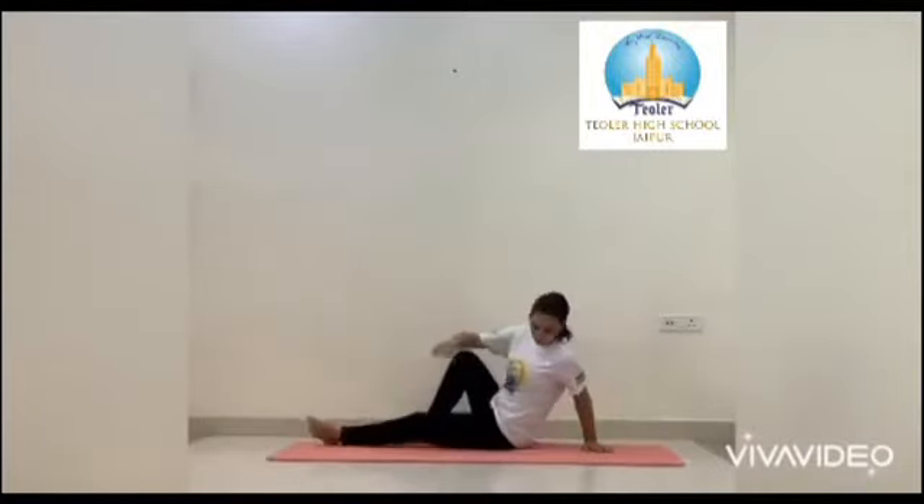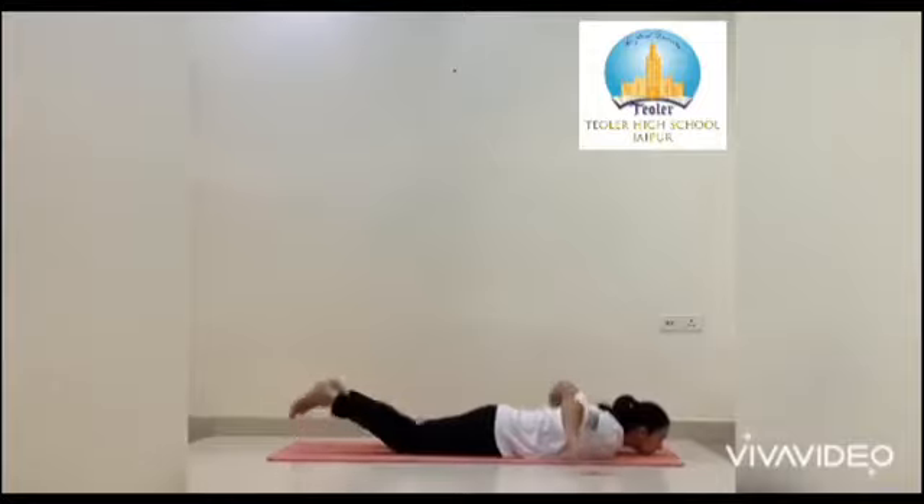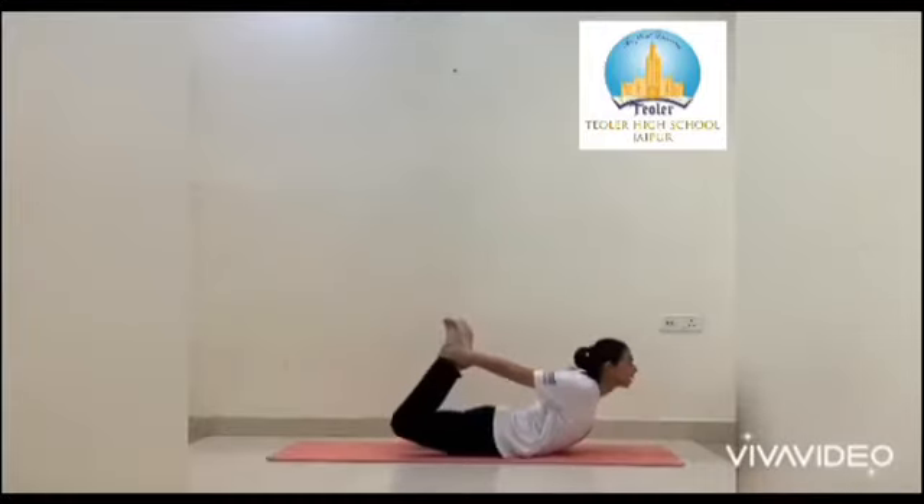The next asana is Dhanurasana. Lie on your stomach. Hold your ankles with your palms. Now push back to raise your head, chest, and thighs off the floor.